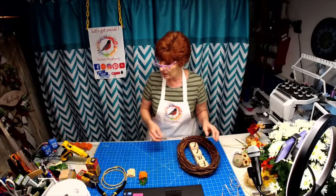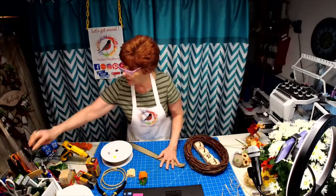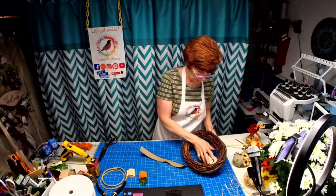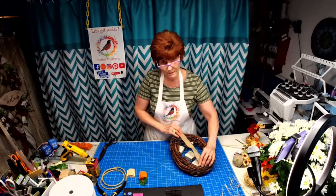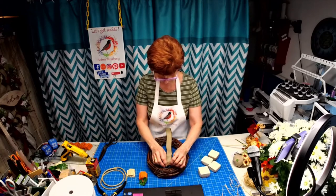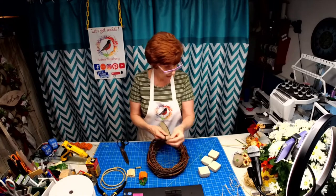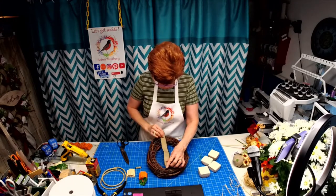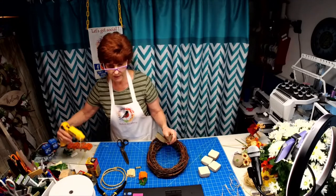I'm going to take a narrow piece of ribbon, cut it, and put it down the back here. I'm going to glue it so I have something more substantial to glue to than just the chicken wire — and because it's only one and a half inches wide you're not really going to see it. I'll put it straight to the wreath base so it's anchored there too, for a little extra support.